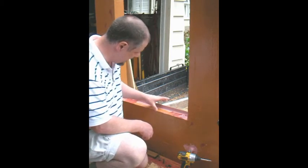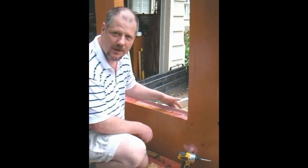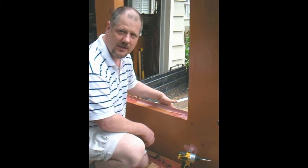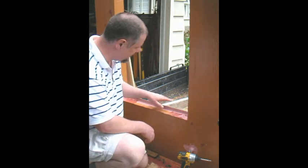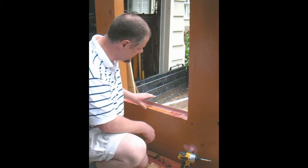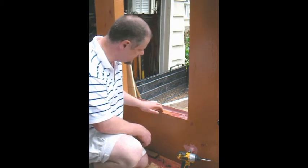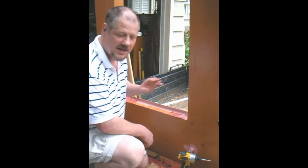Now if I was doing all of this again - you'll remember I put some peel and stick into the rough opening first - I would put in the angle first, then put the peel and stick over top of it. To compensate for the fact that I put the peel and stick in first, I ran a bead of joint and seam to make this waterproof. I still have the peel and stick below, which is providing that capillary diffusion break between the sill and the structure below, but this gives me a nice water tight, vapor tight assembly.